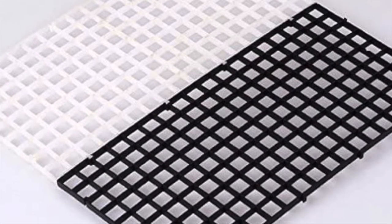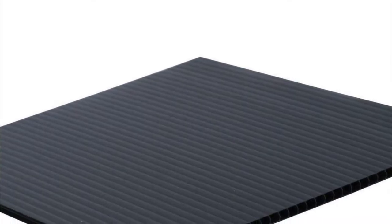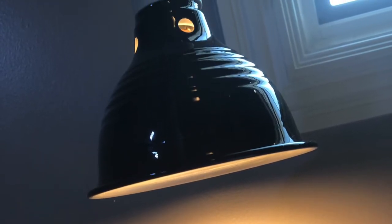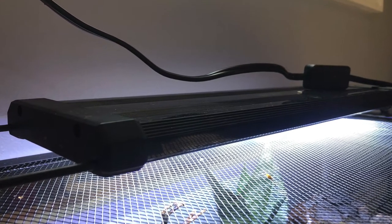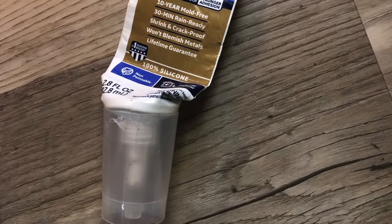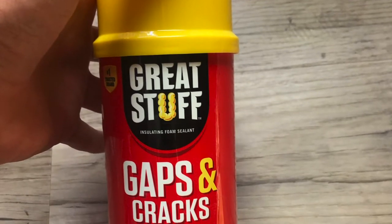You're going to need aquarium-use egg crate, and just any kind of plastic liner. You're also going to need a heat lamp and a heat lamp bulb — I think it's 75 watt. You can get a light if you want; I did because it looks nicer. You're going to need advanced silicone, just 100% waterproof silicone, all-purpose. And then finally you're going to need expanding foam.